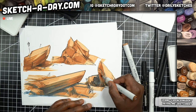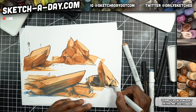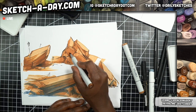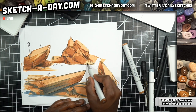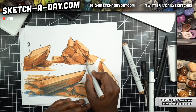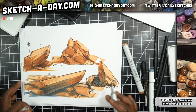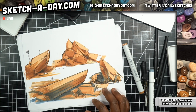Hands are harder than faces for me, at least hands from memory — super hard. But my general approach, which you'll kind of see today, is to think about the geometry, the underlying geometry of the thing, so that I can draw it the right way.